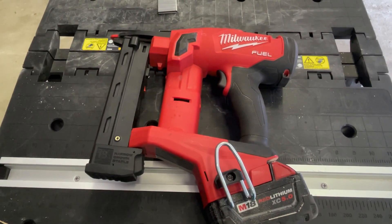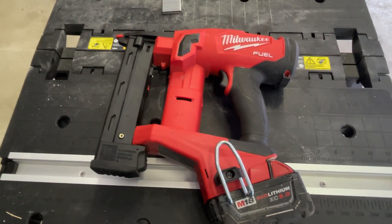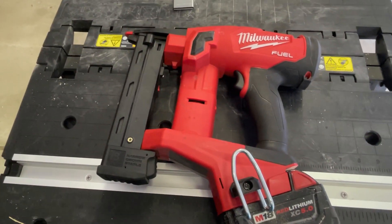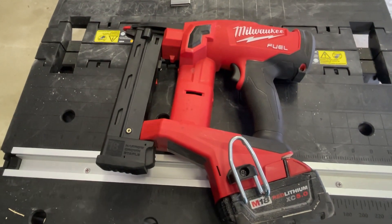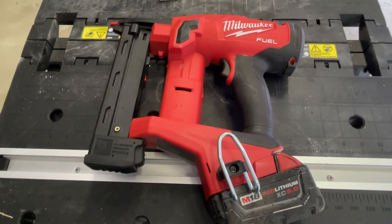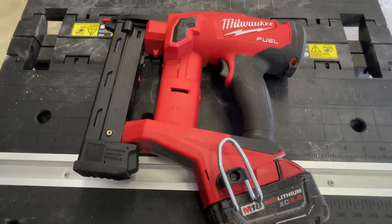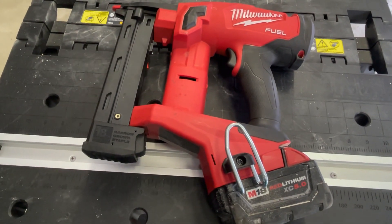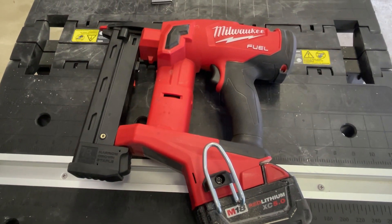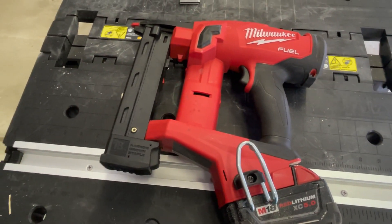I've built a couple cabinets with it — I'll throw a couple pictures in here. That's the actual job I bought it for. You can also attach thin corner beads for drywall, stuff like that, which I've used it for as well. It's a tool that absolutely fits every need I had. I've never had one jam with it. I use Bostitch and I believe Hitachi nails with this thing — it is fantastic. I have no gripes about it at all.